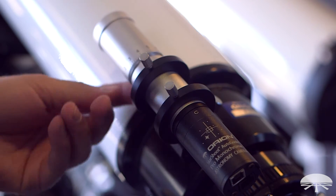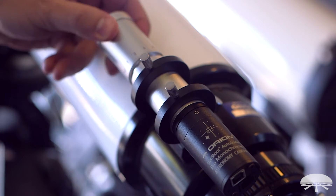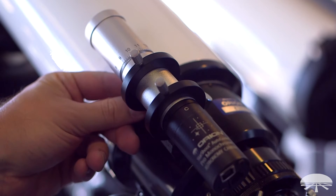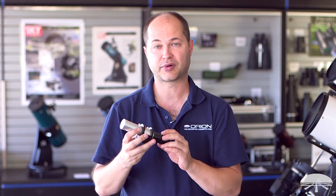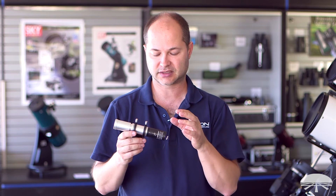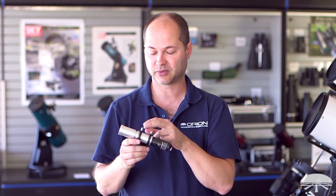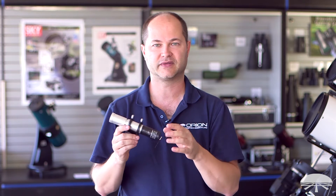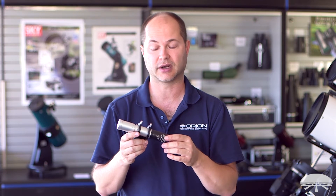The guide scope itself is 130 millimeter focal length — that's f/4.3 — so you get a nice wide field of view. The camera, the auto guider pro, features 74% quantum efficiency, so it's very sensitive. Coupled with an f/4.3 wide field of view, there's pretty much no area of the sky where you're not going to easily find a guide star.